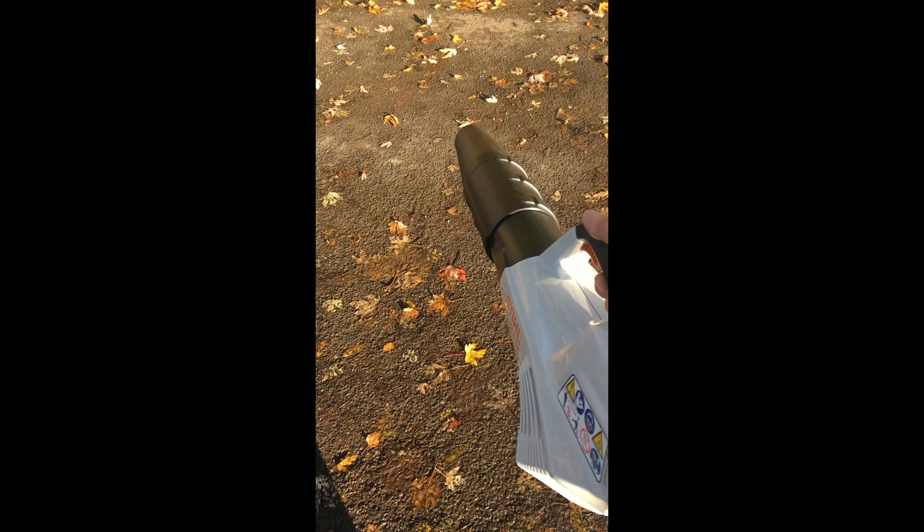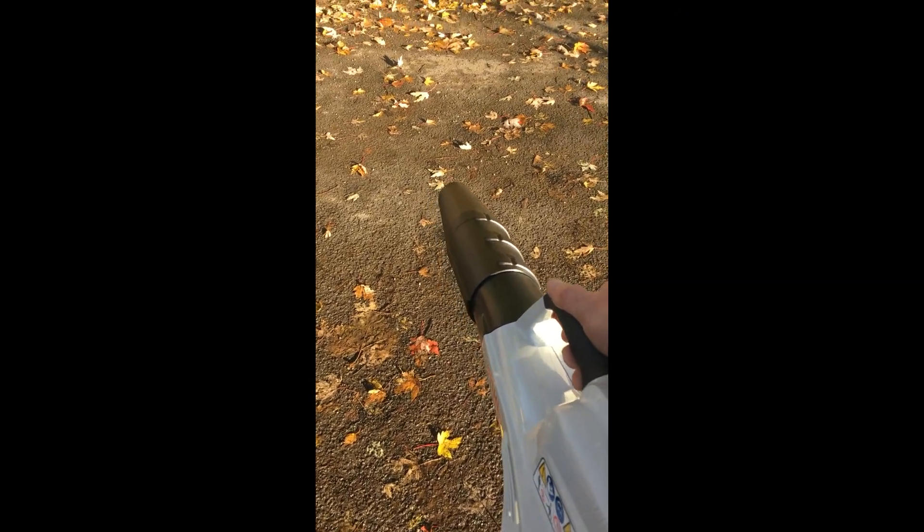Just a quick demonstration of what the BGA56 can do when working. Here we go.